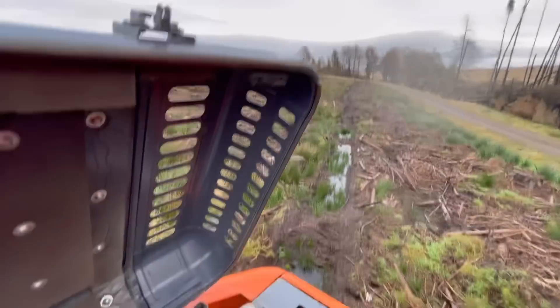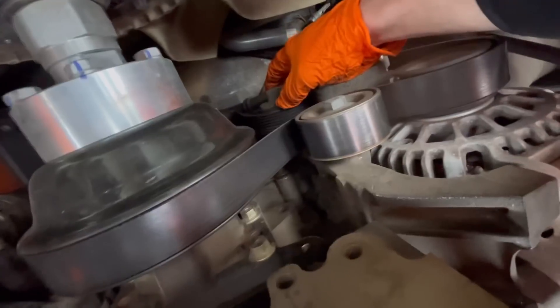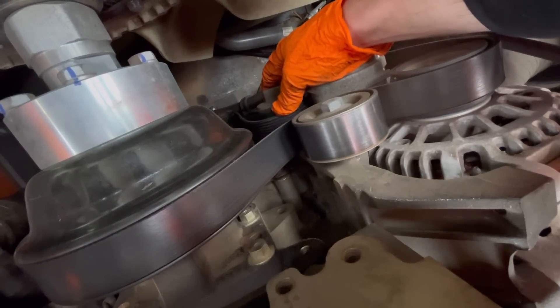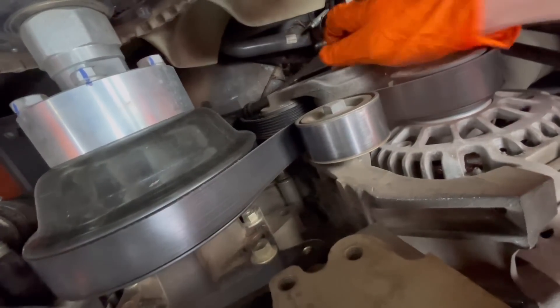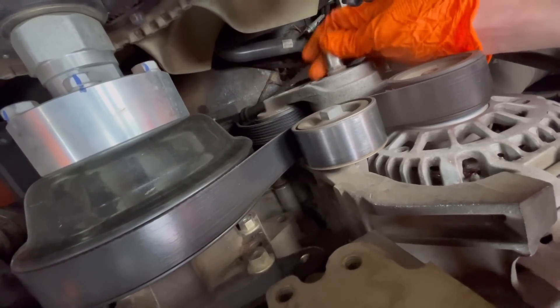I'm in the woods — I've got this 1405 with a failed tensioner bearing. Have a look down here, you can hear it knocking and you might be able to see it moving. I'll get that replaced — 15mm socket on there — and get it pulled off.